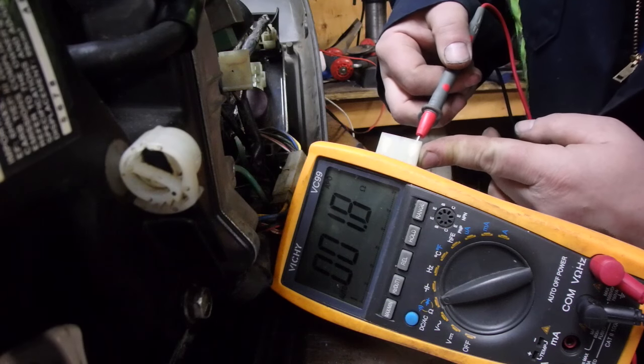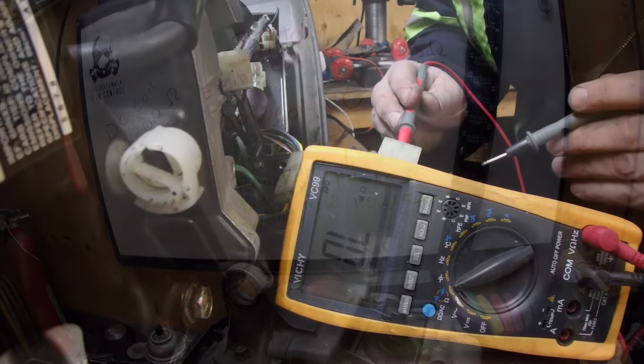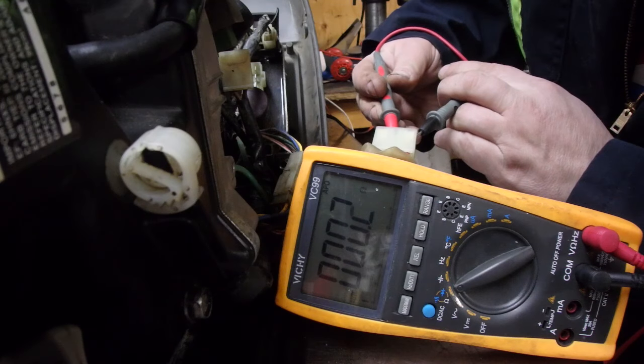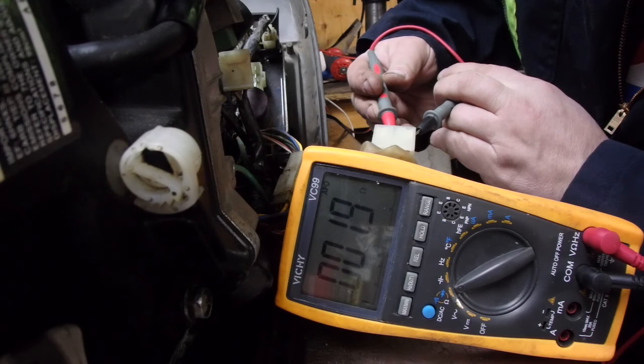The last one is white and blue — spec is 1.4 to 1.5 ohms — and we're reading high there too.